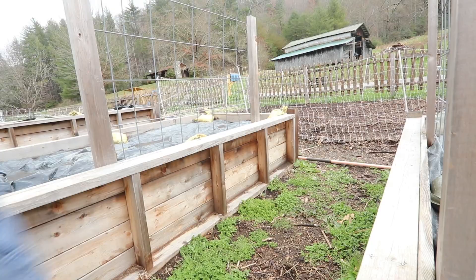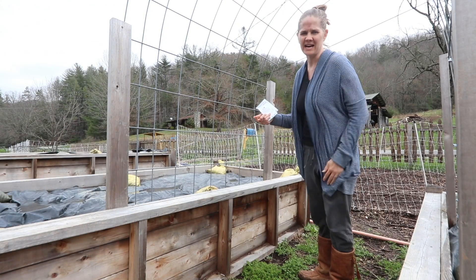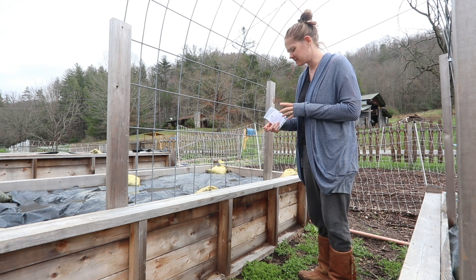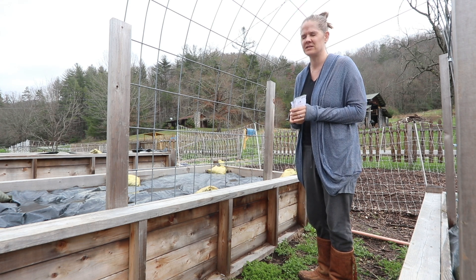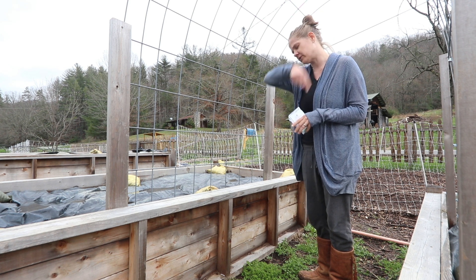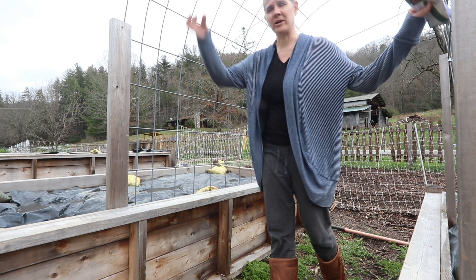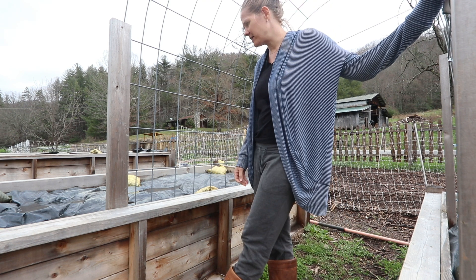I want to trellis my cucumbers, and I also saw online that you can trellis tomatoes — the indeterminate ones, the vining kind that market growers use — not the bush ones. I might try that this year and see what happens.